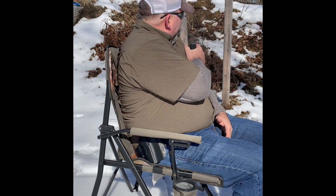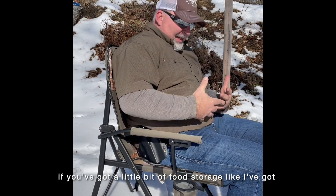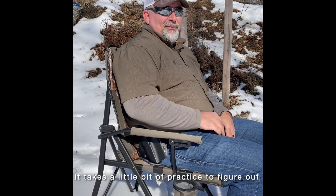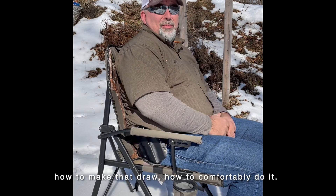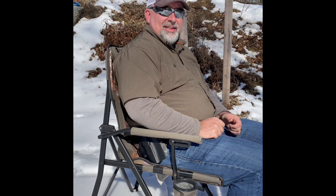If you've got a modular food storage unit like I have, it takes a little bit of practice to figure out how to make that draw and how comfortably to do it. Practice that, let me know what you think. Stay safe, keep shooting — we'll see you next time.